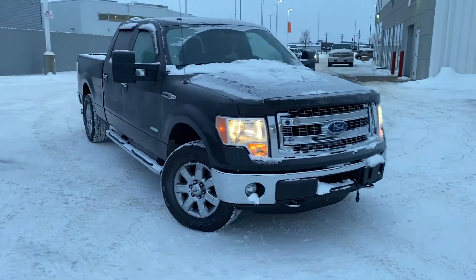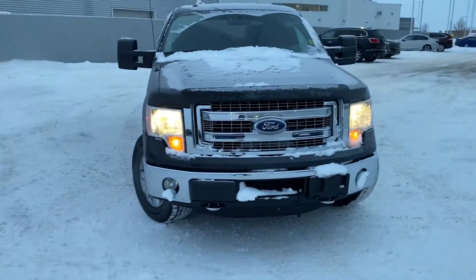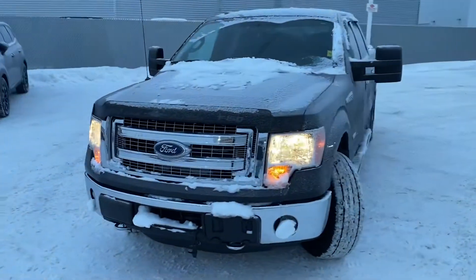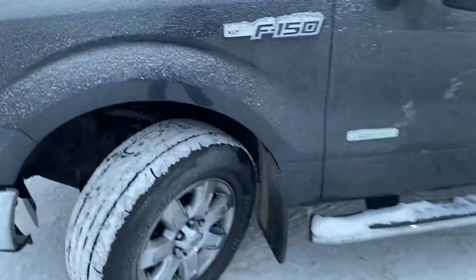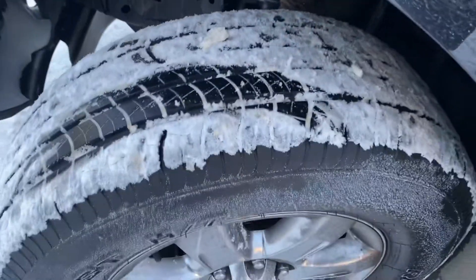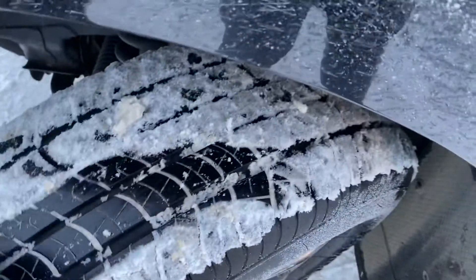Here is the F-150 that you had inquired about as a remote start. Let's try the tread depth on the tires — still a good amount of tread left.